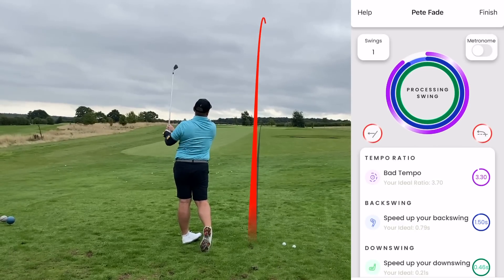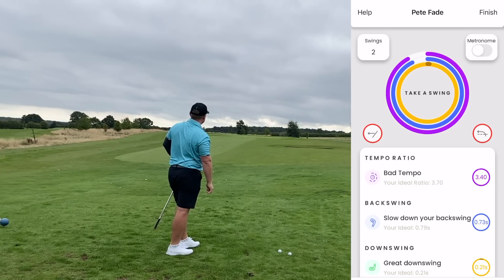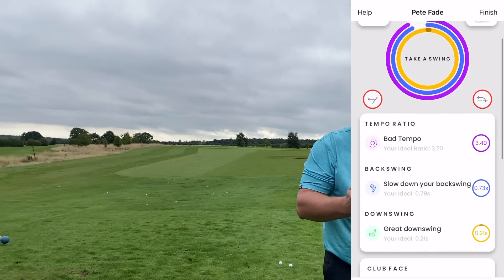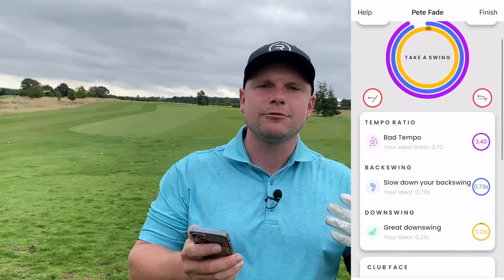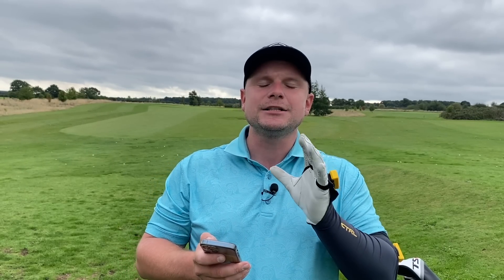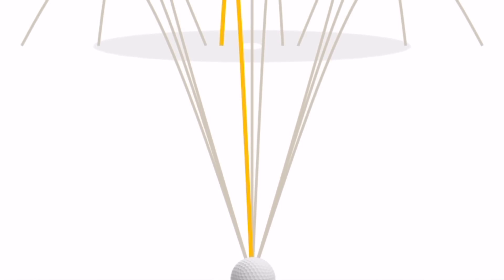Oh, that is a nice one! The feedback says: speed up your backswing, speed up your downswing, close your club face, swing out to in. The ideal tempo ratio is 3.70 — I got 3.40. Slow down your backswing; the backswing was too fast but the downswing was fantastic. It resulted in quite a nice shot. We're going to call it a pull-straight rather than a draw.